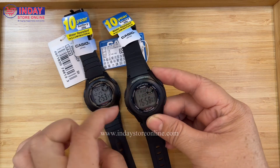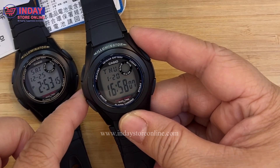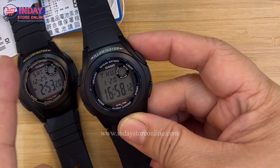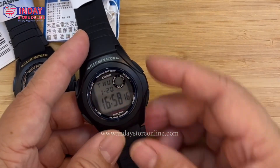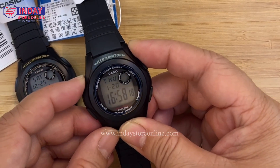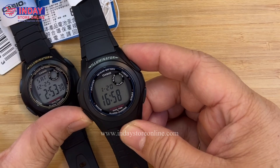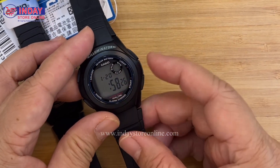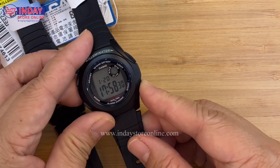We need to set the correct current time. The time now is 9:50 a.m. To adjust, push button A — push it a little and the seconds will blink. Then push the mode button to change settings. This is the 24-hour display showing 16, so let's change it to 9 a.m.